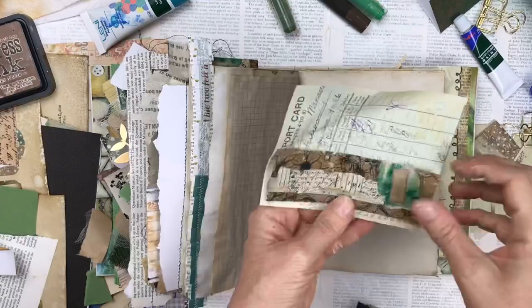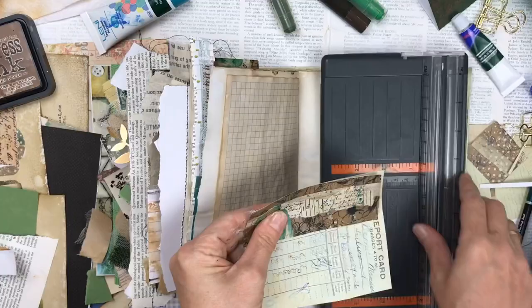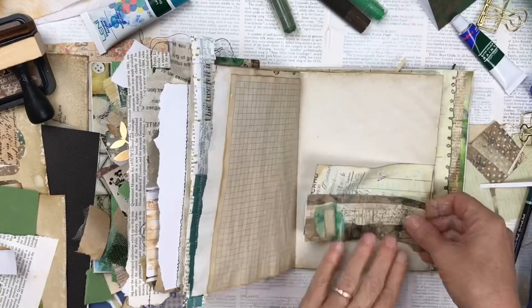Another double pocket here using an element from the kit and then that report card that I printed — it's like a light green that I got off Pinterest — just using that as one layer of the pocket and then the element from the kit as the second layer. I do love double pockets; I think they're just more effective. Single ones are fine too but for this one I did prefer the double because you can put a few more tags inside.